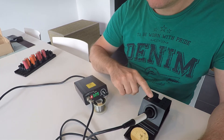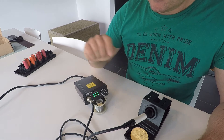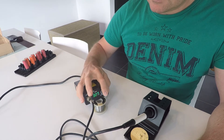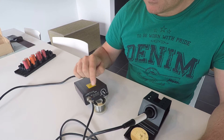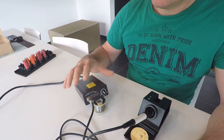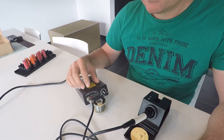So that means that the iron is ready to solder. However, when I say okay I'm ready, I push the button. You hear a little beep, and the LED is almost off. That means that now this unit is asleep.